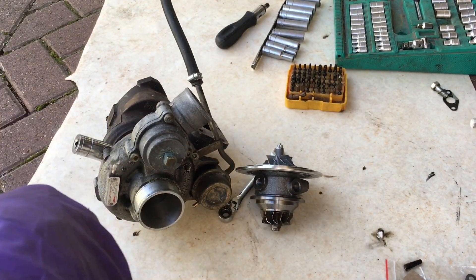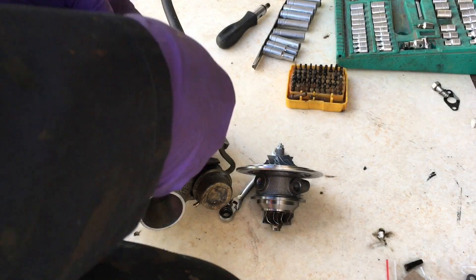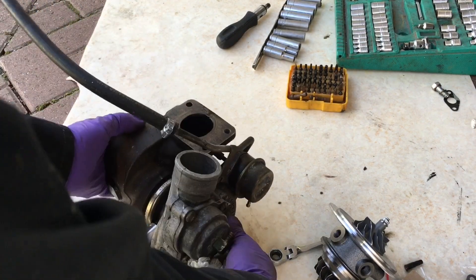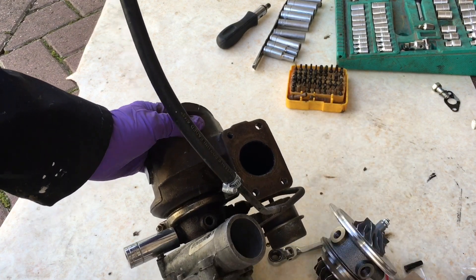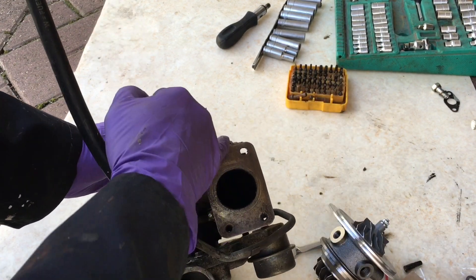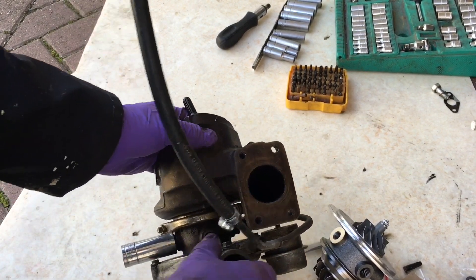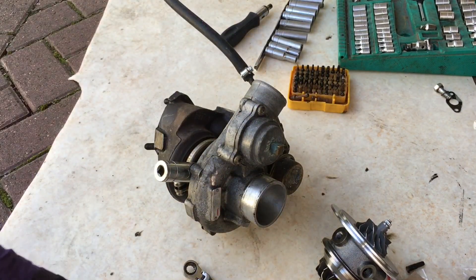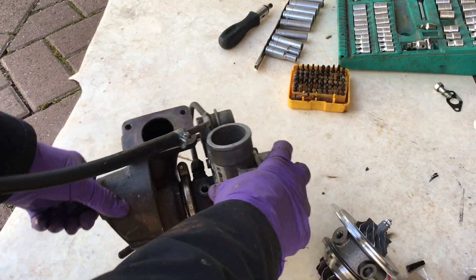This particular turbo is from a Rover and MG 1.8 turbo engine. It's a lot easier on those to get the turbo off because it's on the front of the engine and more accessible. There are four fixings — three studs and a bolt to remove — plus three nuts on the downpipe connection and a little bit of plumbing to remove, and that's your turbo off.